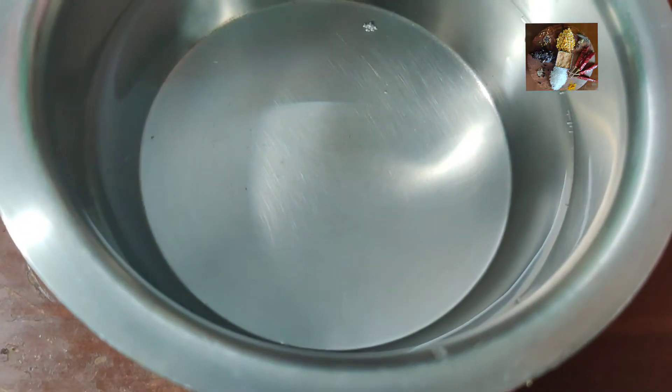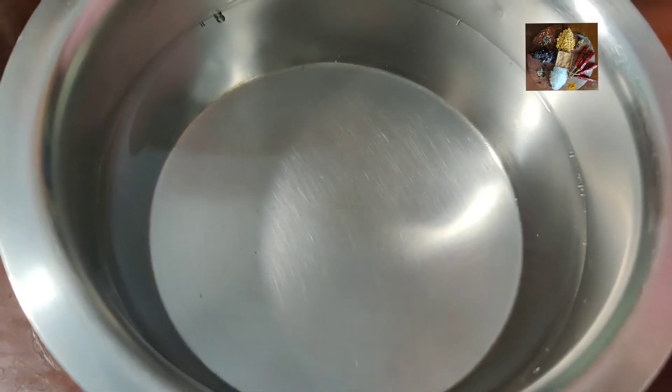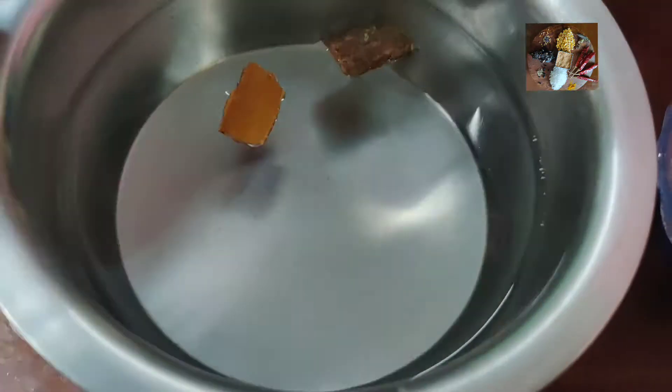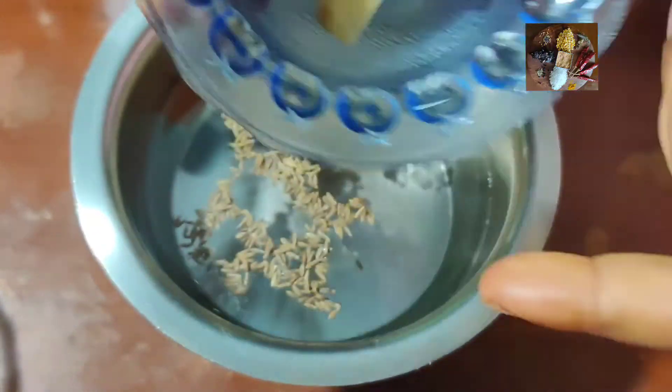Required amount of water — I have taken 3 glasses of water. We will add the ingredients one by one: cinnamon, cumin seeds, and now add ginger pieces to it.